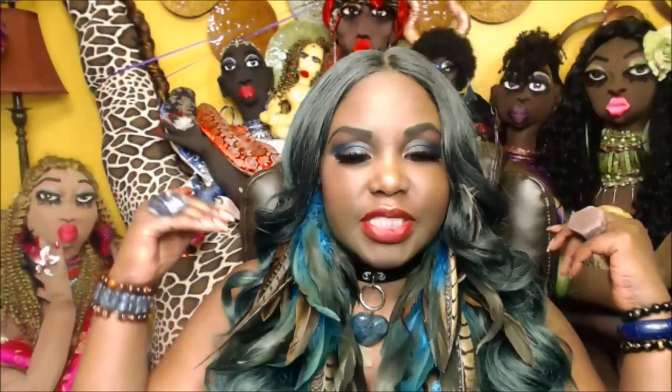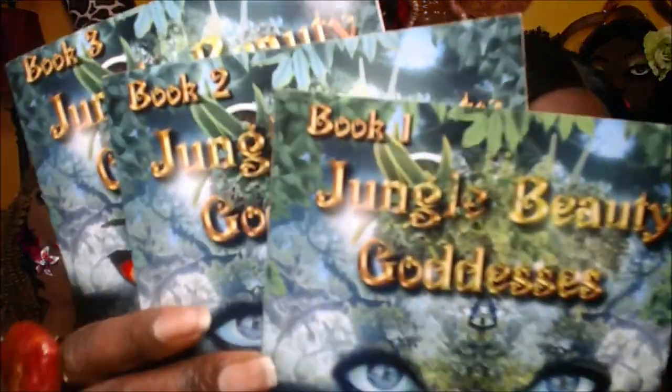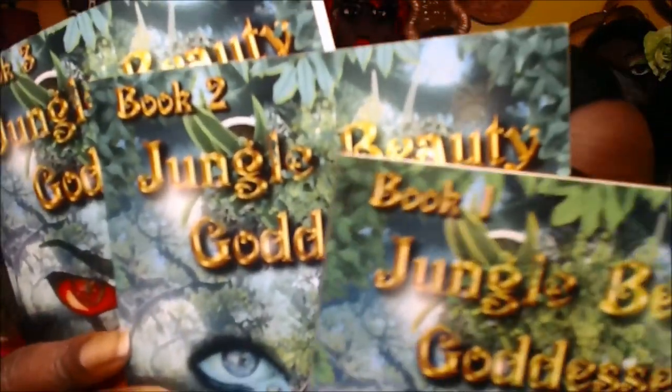Hello darlings, I am Cassandra. Welcome back to my channel. For those of you who are new, let me introduce you to the Jungle Beauty Goddesses — the life-size fabric sculpture dolls you see sitting behind me. I created these dolls myself and as I was sewing them they would not stop talking to me, which led to my Jungle Beauty Goddess book series. So far I have books one, two, and three — a juicy, sensuous, provocative love story about human evolution.